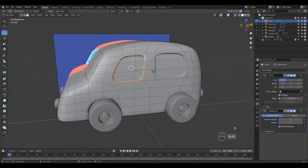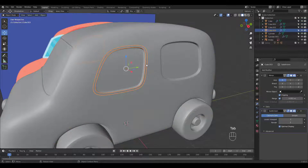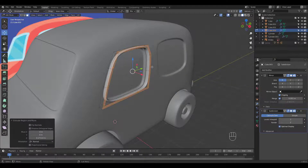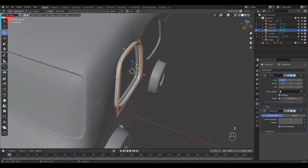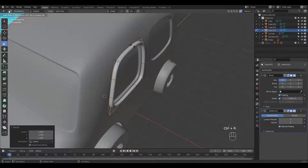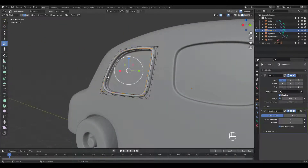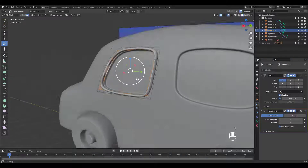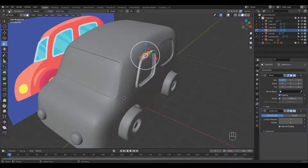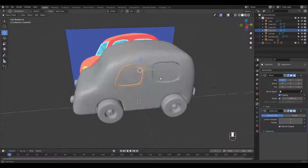We'll do the same for windows by duplicating the face loop and extruding. Select the edge loop and scale if needed for a better shape. Now go through the same process for all the other frames and we're done.